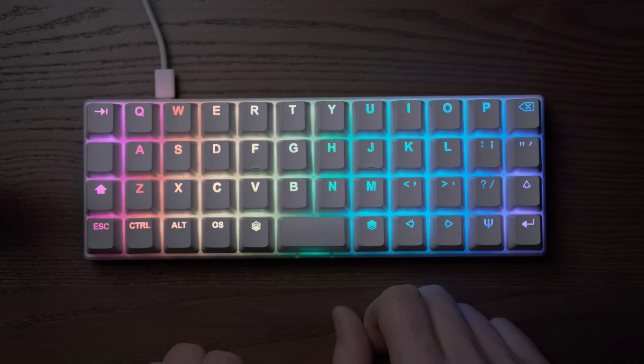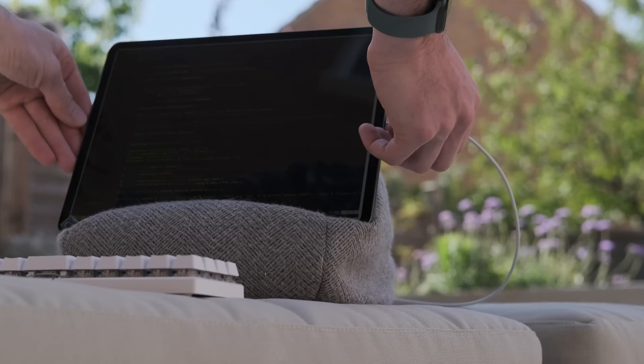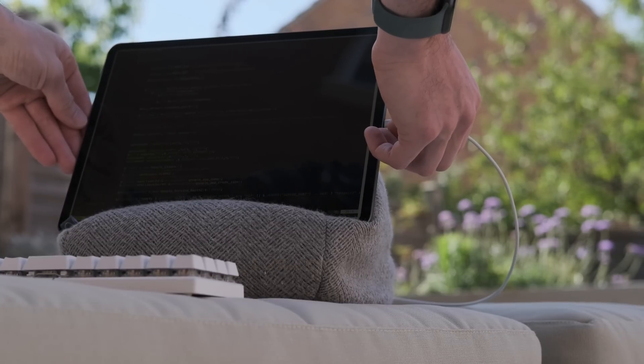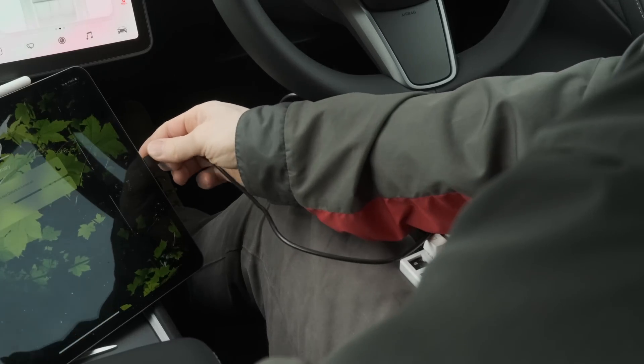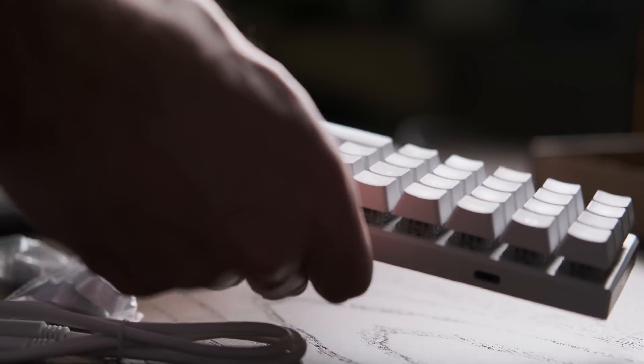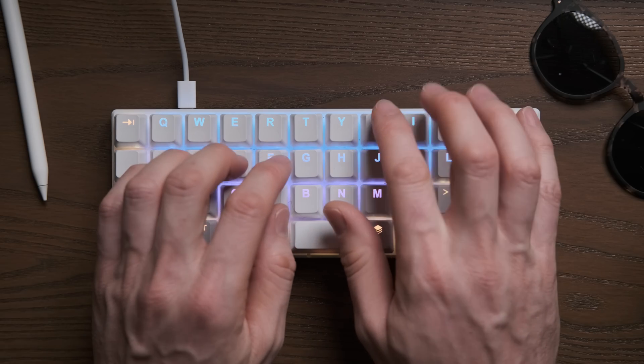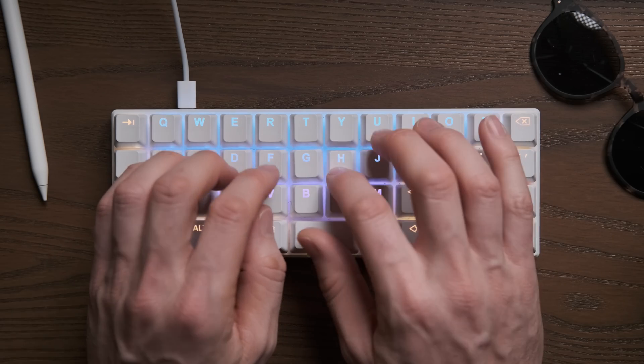When I started this keyboard journey a couple of years ago, the first one that I bought was the ZSA Planck EZ keyboard. The reason I really liked the idea of that was I was going to use it as my desktop keyboard, but it was small enough that I could take with me and use it with an iPad — a really lightweight portable computing setup using exactly the same desktop experience. Deciding to go with an ortholinear keyboard meant I wasn't interested in using a laptop with a staggered keyboard anymore, so the idea of this keyboard with an iPad was much more appealing.